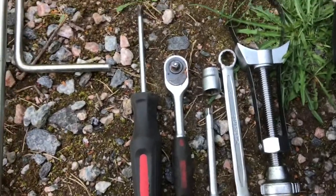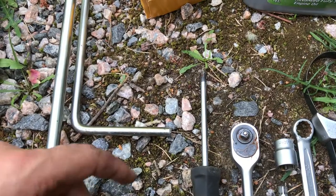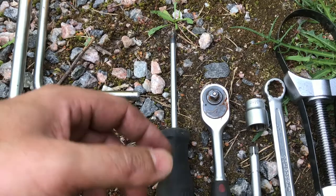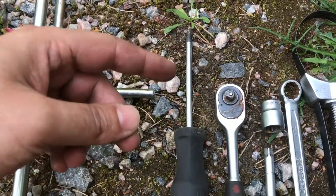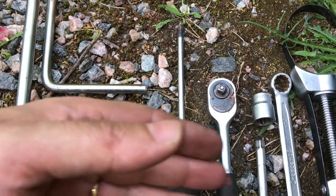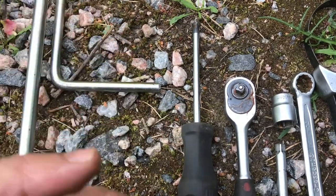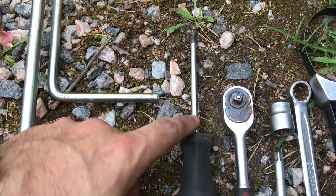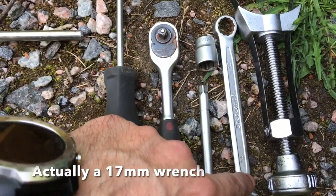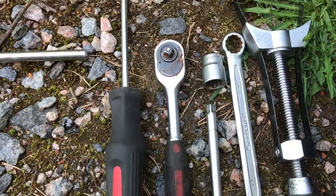Next we have some basic tools. You need a Phillips head screwdriver because there's a splash cover underneath your car — you need to unscrew all the screws and make sure you don't lose them to get to the mechanical bits so you can drain the old oil. You can also use either a 14 millimeter or 17 millimeter wrench or socket — both do exactly the same thing — and that's for the drain plug.